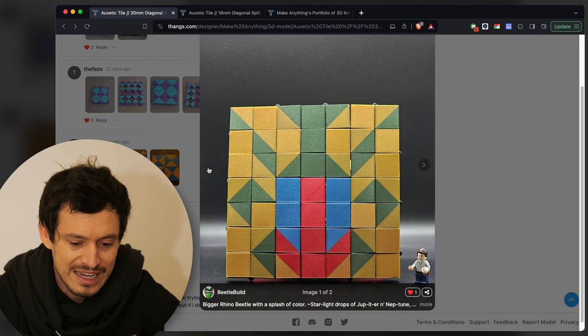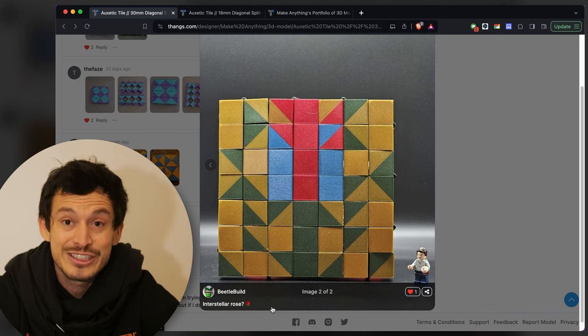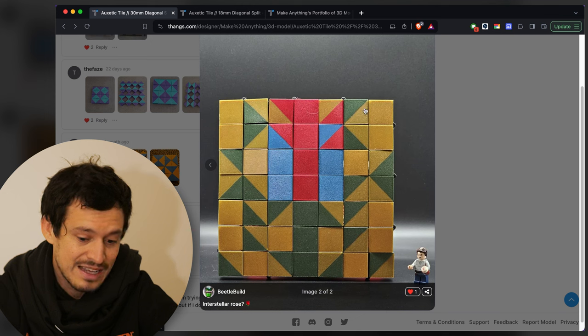This is a rhino beetle and the print quality is lovely — the design is super cool. There are some squares here as well as the diagonals, but that's effectively just the diagonal piece printed with both sides the same color, so that is legal in the competition. In one position it's a very clear beetle, and in the other it's what Beetle Build is calling an interstellar rose — kind of a flower. I like that it has two different images. This one's a bit more abstract but still very cool.